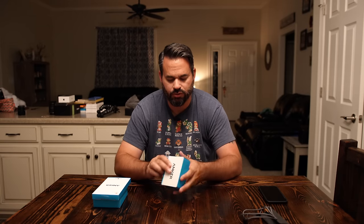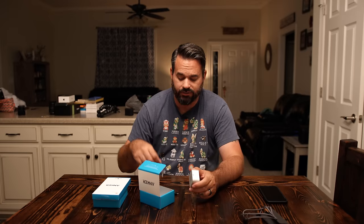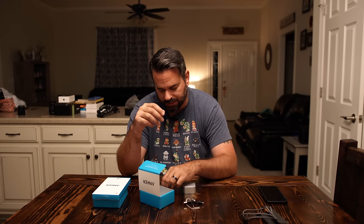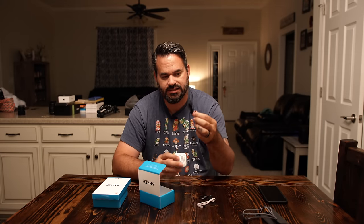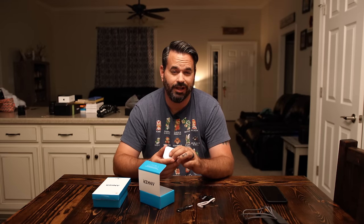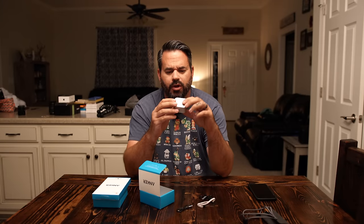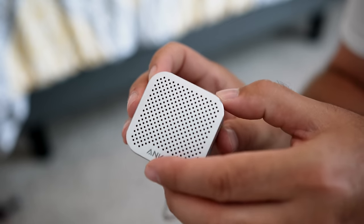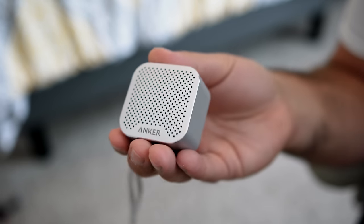This here is the Soundcore Nano — a very small Bluetooth speaker. In the package you have a lanyard that you can attach to the speaker, a micro USB to USB cable, and then a 3.5mm to micro USB cable as well, which will connect this device to a 3.5mm jack if you don't have Bluetooth. We won't be doing that with the iPhone 7 Plus of course, because there is no headphone jack. It's a super small speaker — looks like aluminum, feels a little cold. The bottom has a rubberized finish and the power button is underneath the rubber at the bottom.